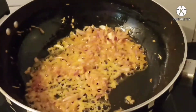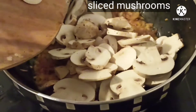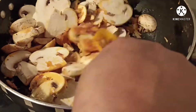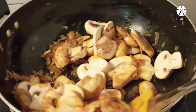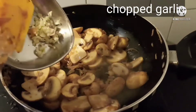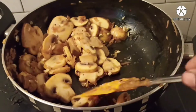To it add the sliced mushroom and sauté for a few seconds. Next, add chopped garlic — here I have taken 5 cloves of garlic which I have chopped — and cook the mushroom for 4 to 5 minutes.